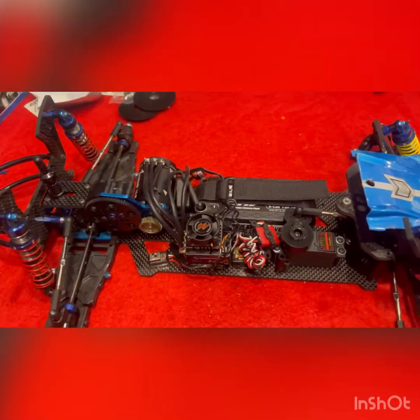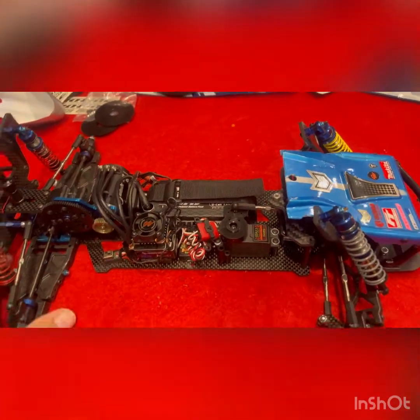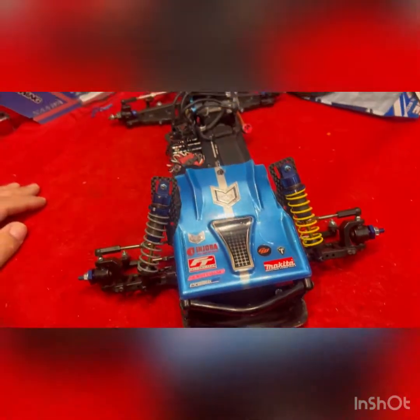This is going to be run on oval only, and it's hard pack, so there's a lot of body roll. I did order some tires — we run slicks, but I wanted something to kind of look good on it, so I ordered the Proline Showtimes.